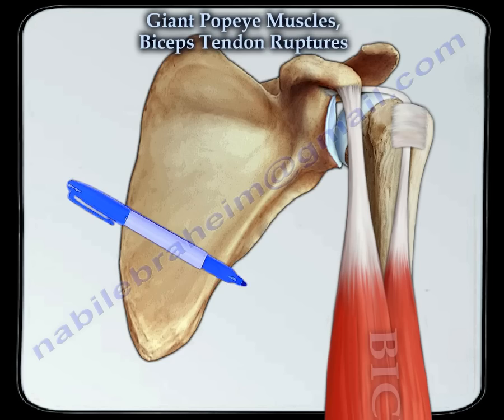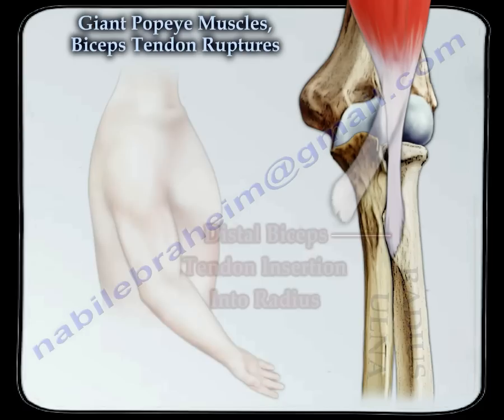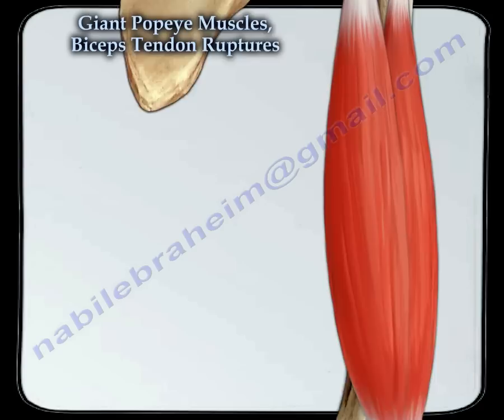The biceps muscle attaches from the shoulder to the elbow. It helps to flex the elbow joint.